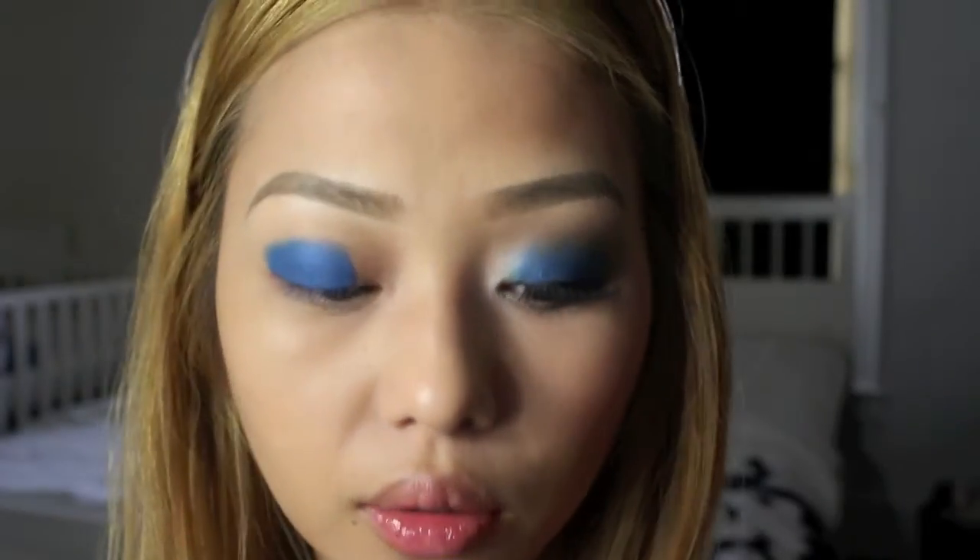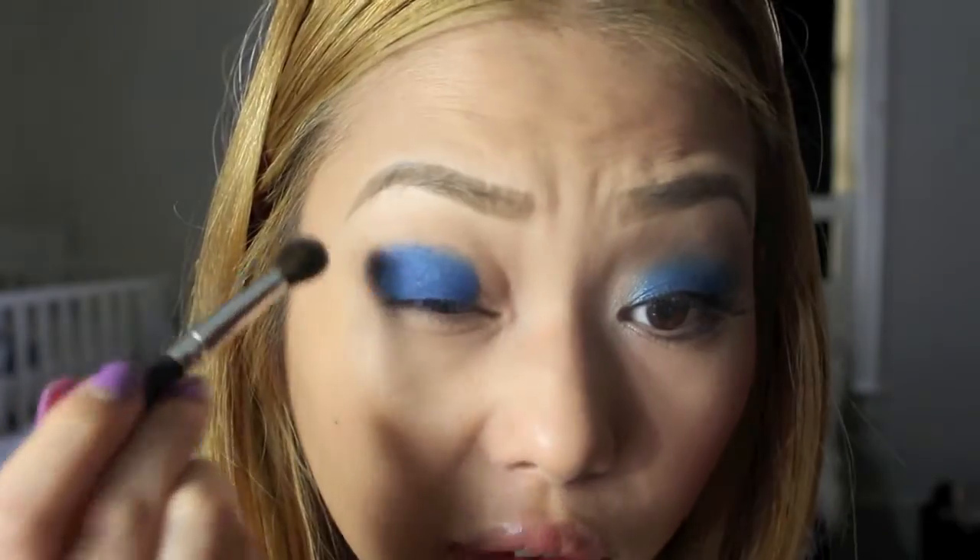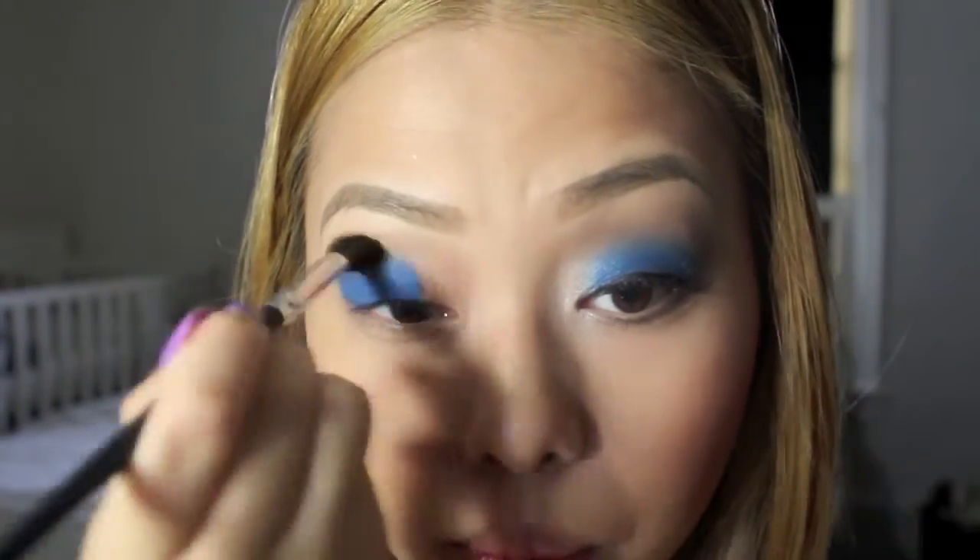Now that we have that, I'm going to take my Coastal Scents fluffy brush and take Urban Decay Naked eyeshadow. I just love that color as a blending color. I'm going to blend it out so that the lines aren't so harsh.